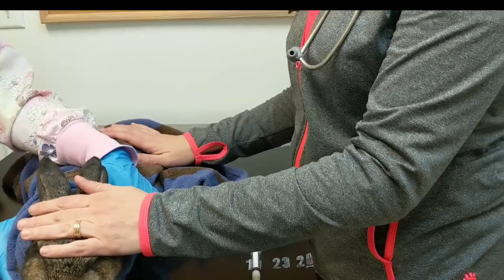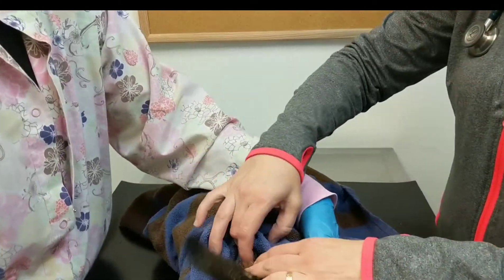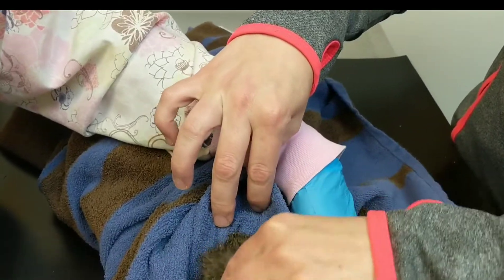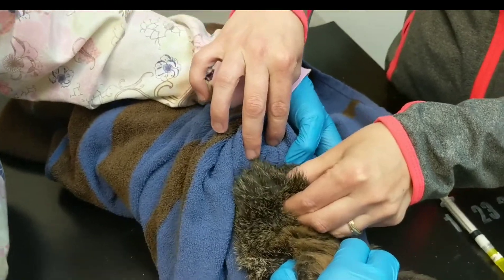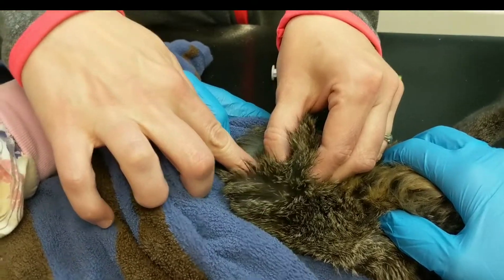This is easier if you have two people; otherwise you'll do your best to restrain and inject at the same time. Rabbits have a nice scruff at the back of the neck, so I'm picking up some of that skin — that's what we're going to use as our injection site. I'm basically going to tent some skin up and poke in.